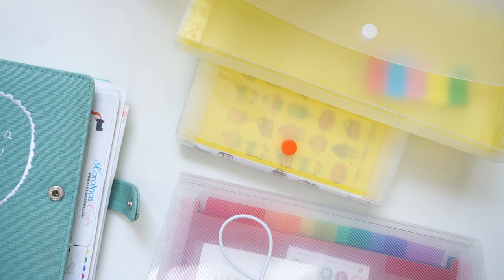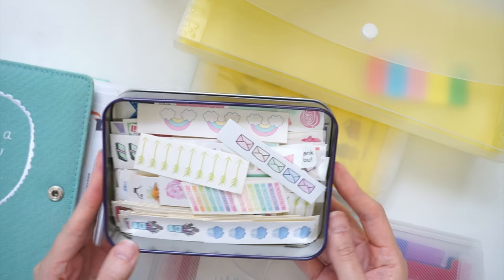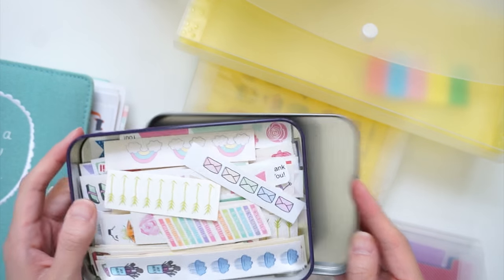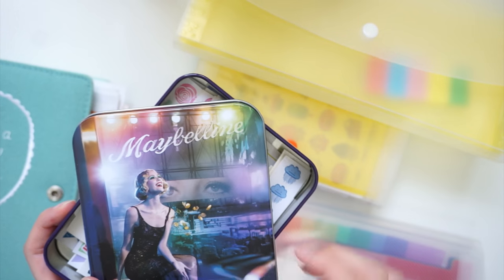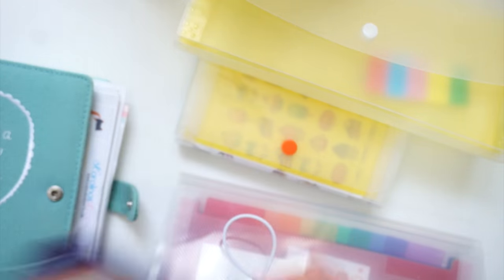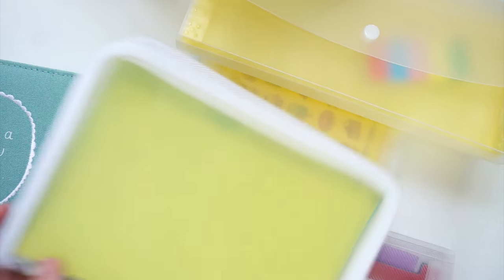I also have a couple of little containers. I've got a little tin of sampler stickers that I get from Violet — she spoils me with her amazing stickers! It's just a Maybelline tin I got from PR, so I thought it was perfect to just store some sampler stickers in it.